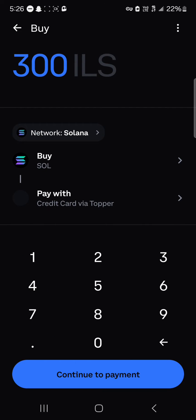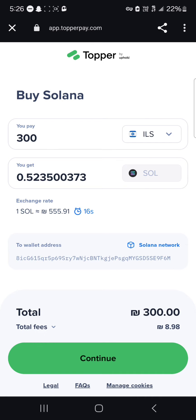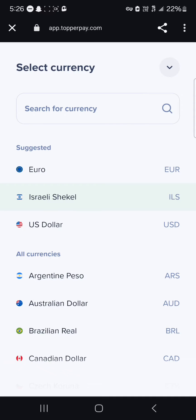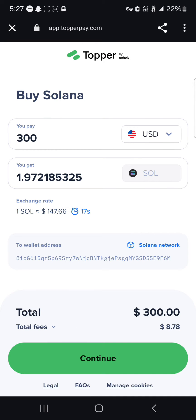You'll see that we are buying via our credit card with Topper. Click on continue to payment and continue. It says here you're being redirected to Topper Pay, which is a third-party provider for cryptocurrency. You could easily buy cryptocurrency on the site using your local currency — your local currency depends on where you're from. For example, for 300 US dollars we're getting 1.97 Solana tokens. Click on continue.